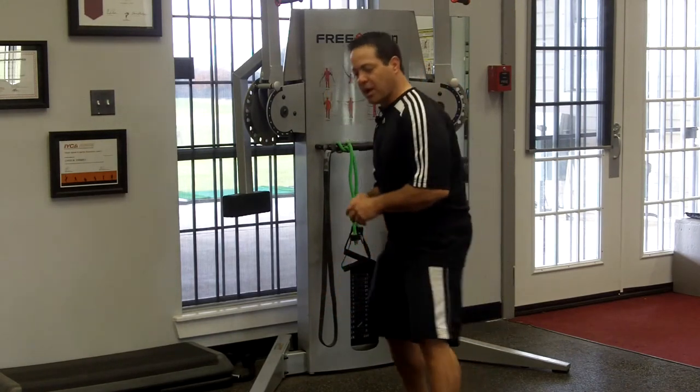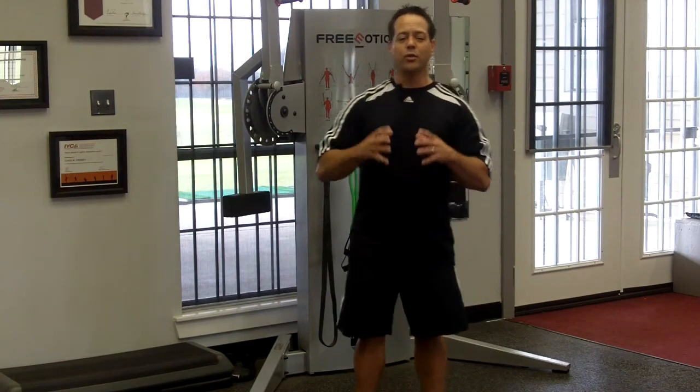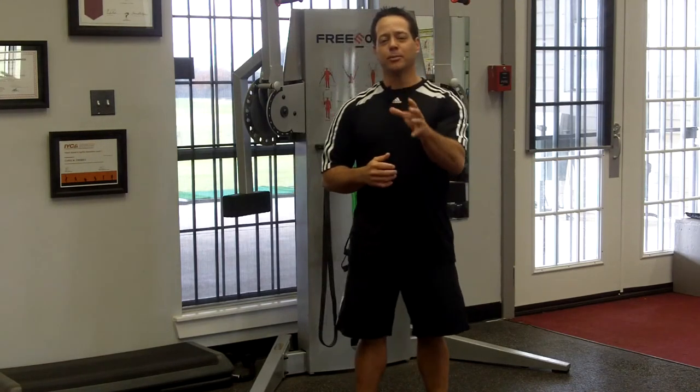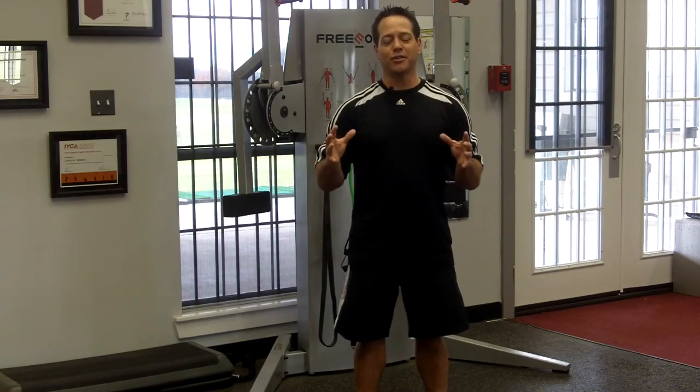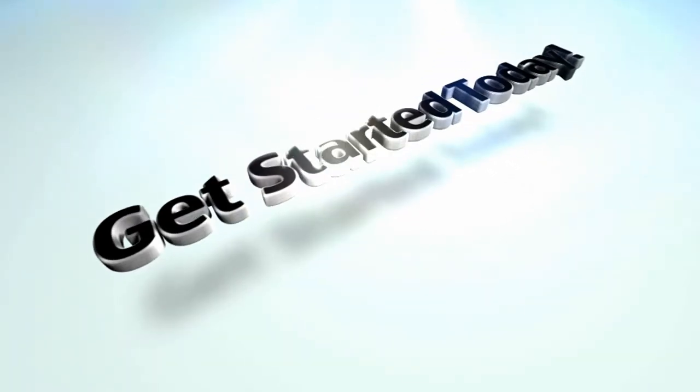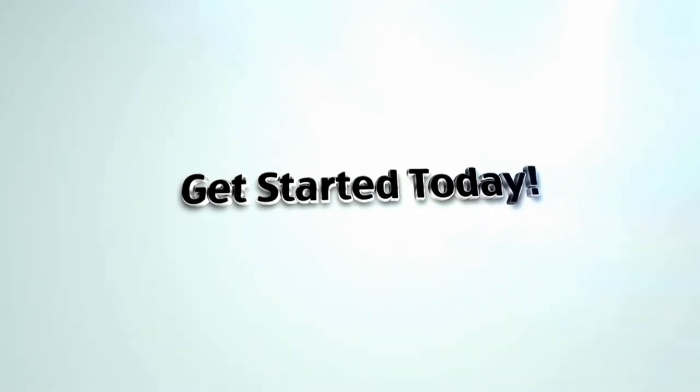Throw a rock, understand the drill, reinforce the skill, increase your movement efficiency — therefore more swing consistency and more consistency on the golf course. And that's what we do. Thank you.